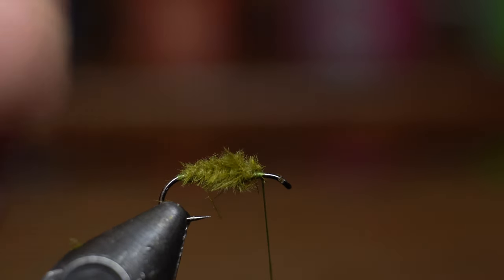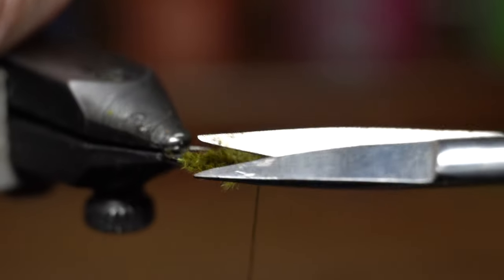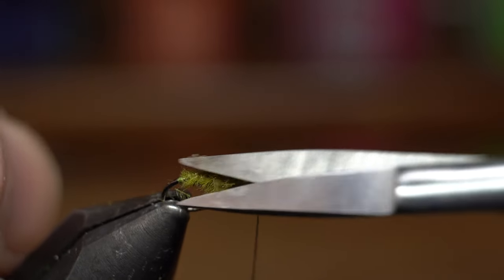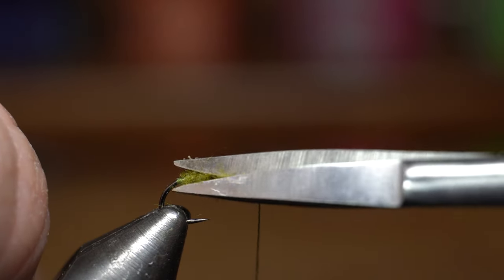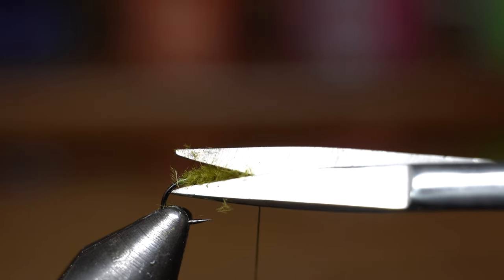Once I got these clips, I'm so excited — thank you Justin. I was looking up so many different flies that I could try these clips out on. This is the first one I tried and I thought it came out looking really nice.